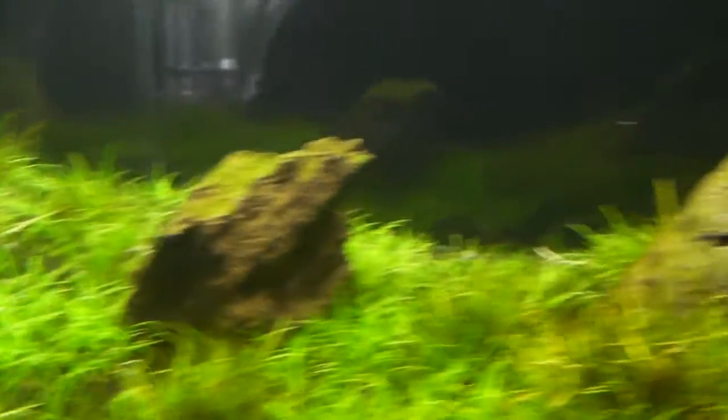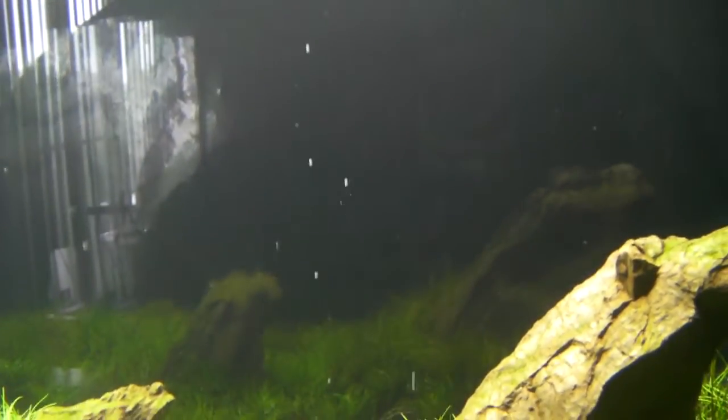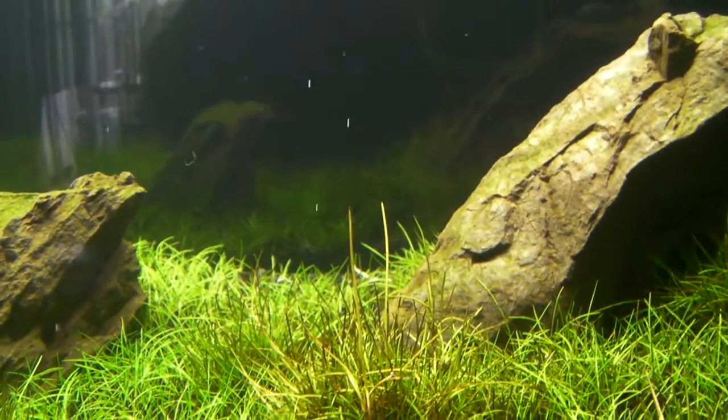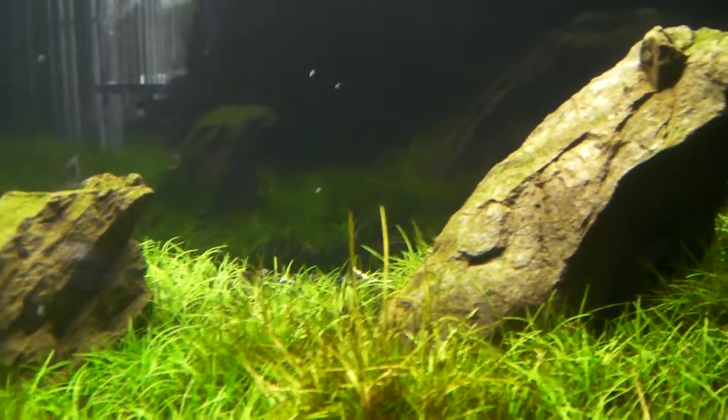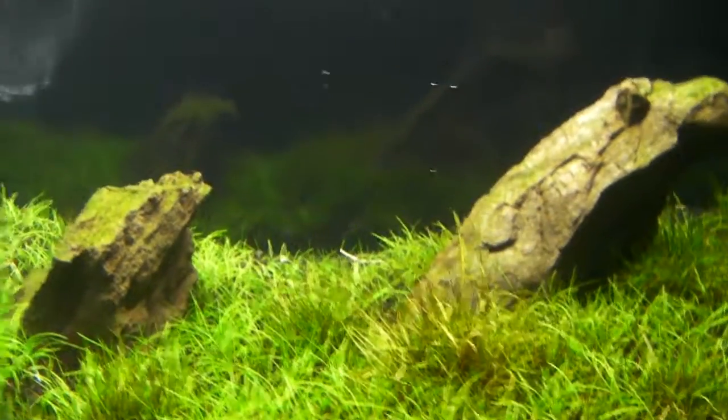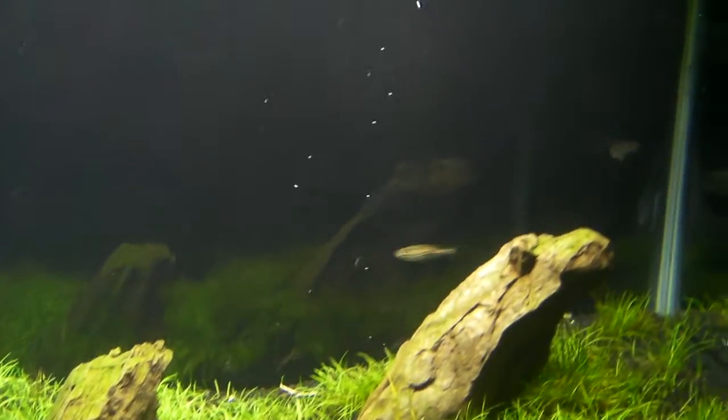But there it is — that's gotta be pearling. If that isn't pearling, I don't know what it is. I'd be glad to hear your comments on what you think it is.